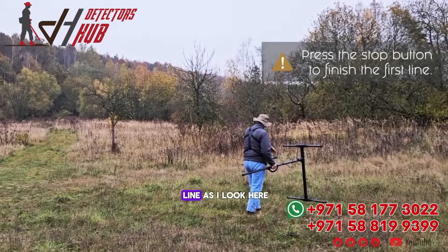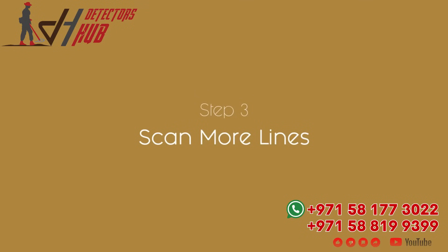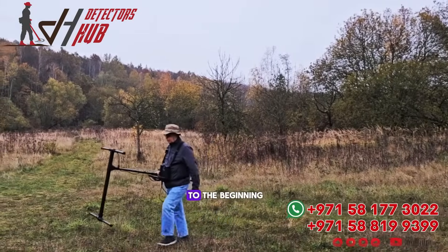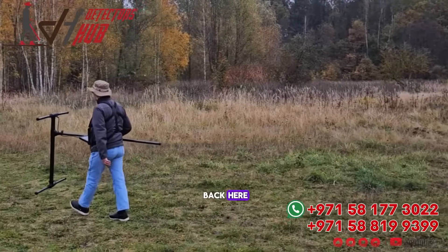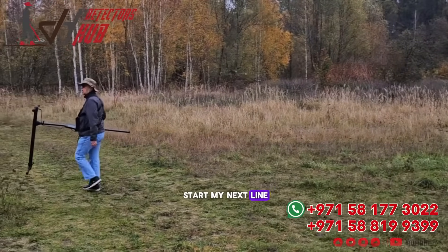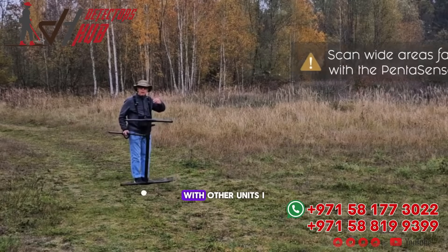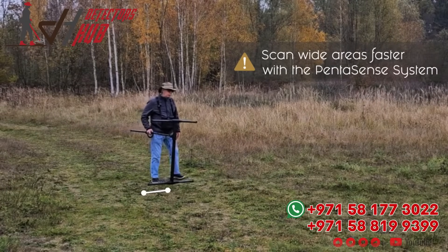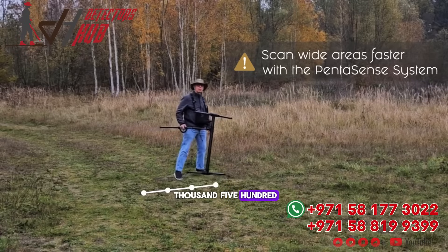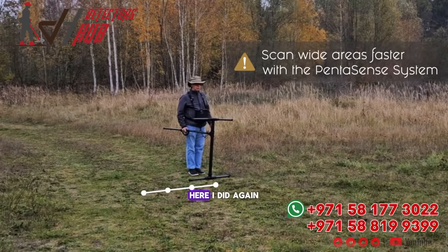This is my first line. As I look here, there are some tire tracks — this is where I'm going to stop. I'm going to return back to the beginning, and then I'm going to start my next line. Since we're now using the new Pentasense system, with other units I would take one step to the left. With the EXP 5500, I can take three steps to the left because I'm covering the width of my path here.